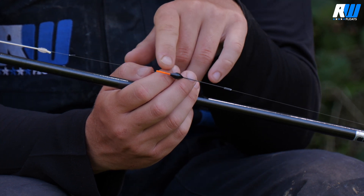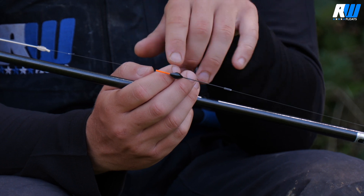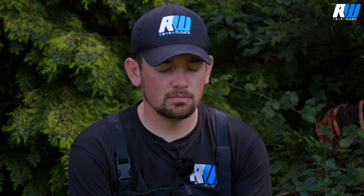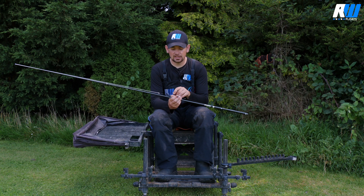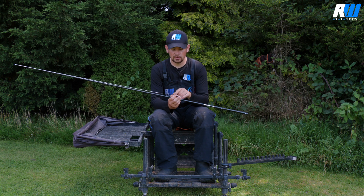The tip size is also really important — it's got a 1.5mm hollow tip. If you have this tip too thick, it will not show the bites up well; there'll be too much resistance and you'll find that F1s and ide will spit the bait out quickly and you'll miss a lot of bites. And obviously if you have it too thin, it won't suspend a decent bait like a 4mm or 6mm pellet and you won't be able to see it clearly. This 1.5mm hollow bristle works perfectly with this float.